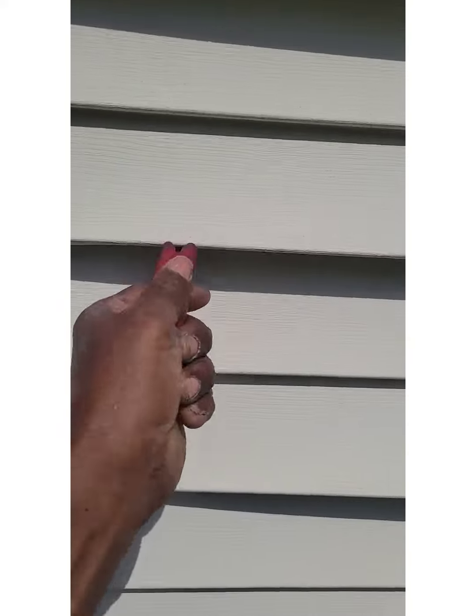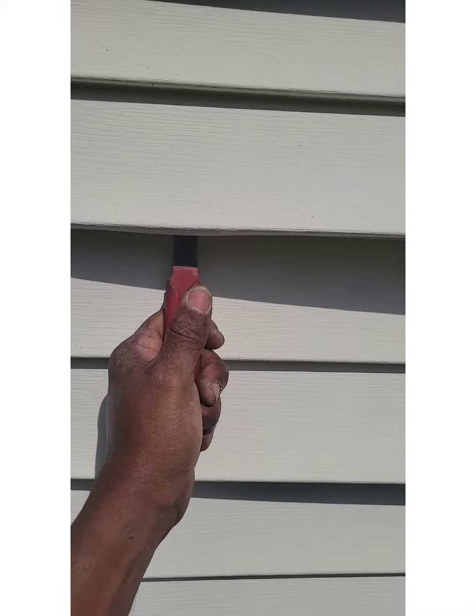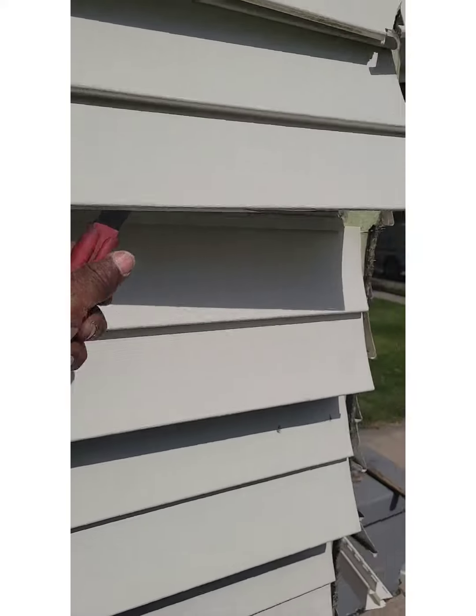This right here is called a side and puller. Just stick it up in there, take that, and then you pull it loose. And then you come up here and you take the nails out.